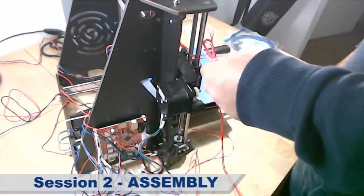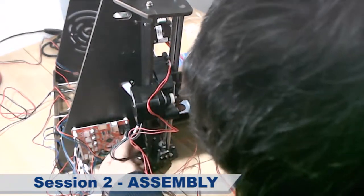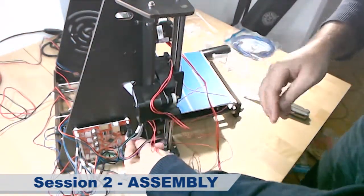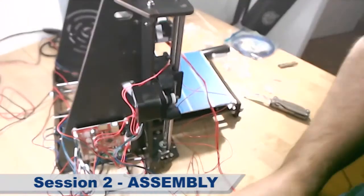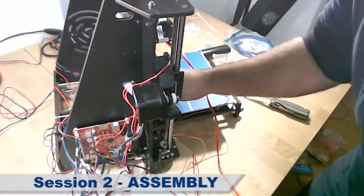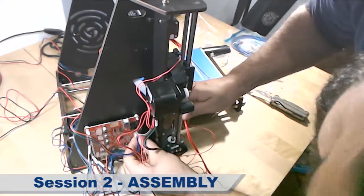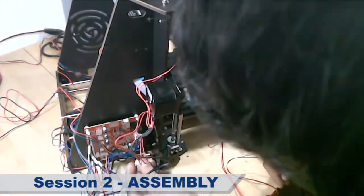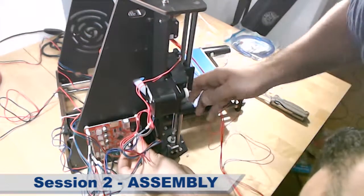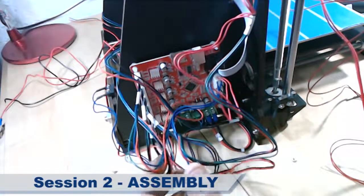Now all the limit stoppers. This is the first one that goes in the SX position. The second one goes in the SY position. The next one goes in the SZ position. Here goes the extruder.